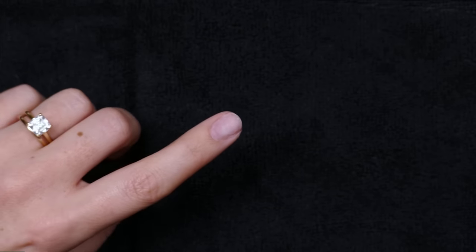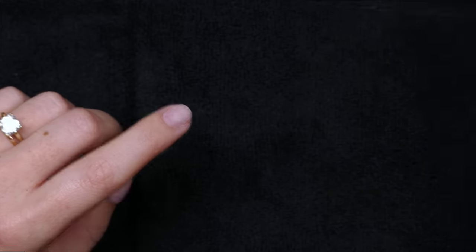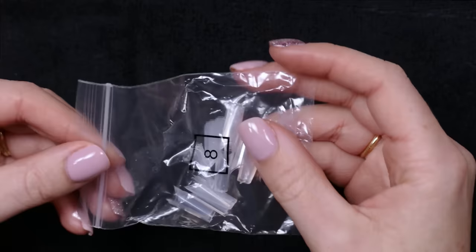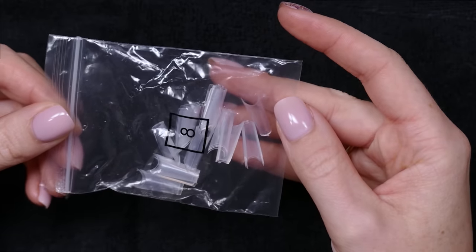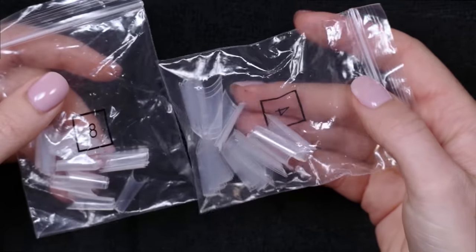Last week I did a video about nail forms, and I thought it wouldn't be fair if I didn't also do a video about nail tips. So today I'm going to talk about how we properly fit nail tips on a nail and how you can apply them.